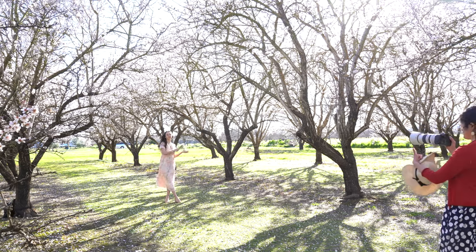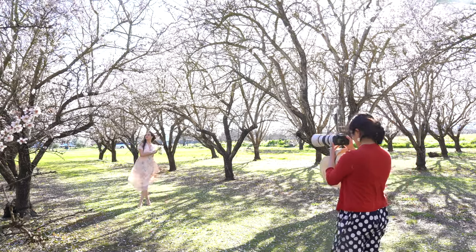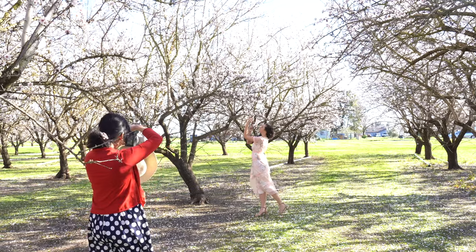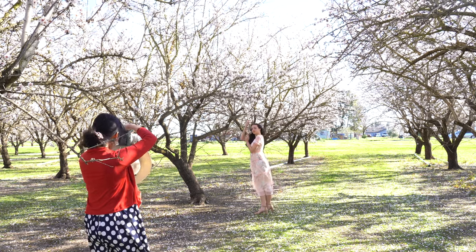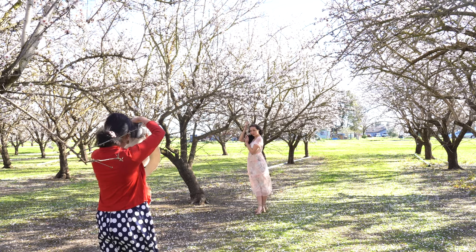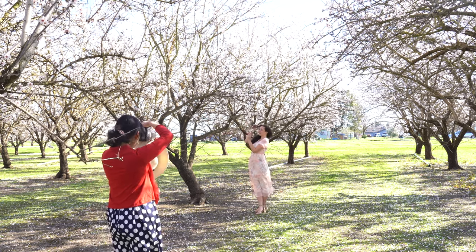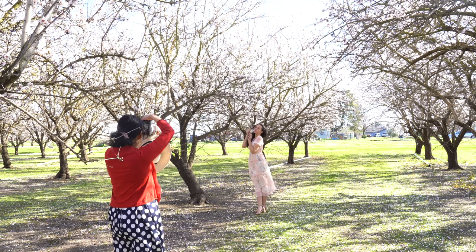Walk more towards your right. I'll try to fill the frame with just the almond trees. I like how you hold the flower. Now look at me. Love your eye makeup. I'm maximizing the hair light — love how your hair is flowing.